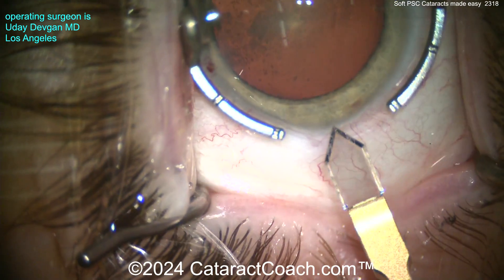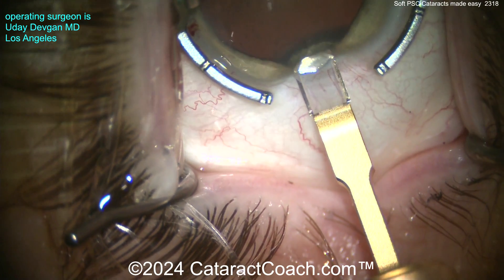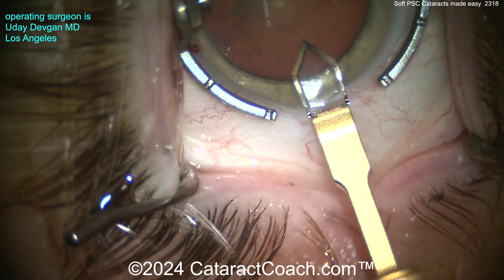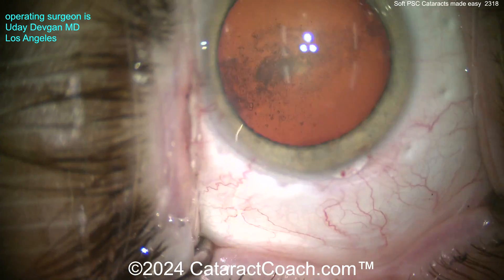We're making a phaco incision here temporally using a diamond keratome — nice and easy, advancing it. This is a 2.0 millimeter blade, so we'll slightly enlarge to about 2.2 to 2.4 millimeters.